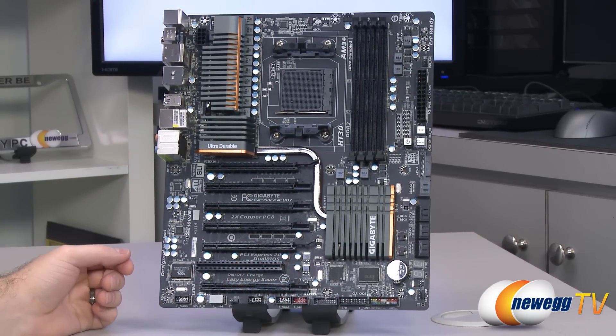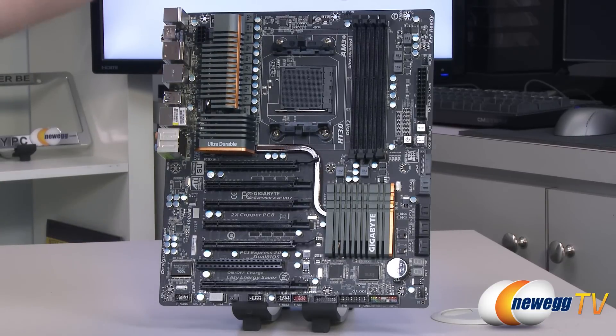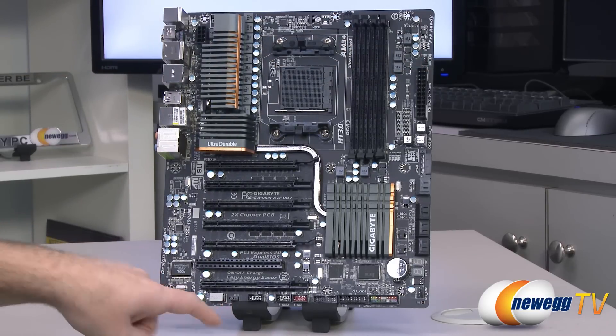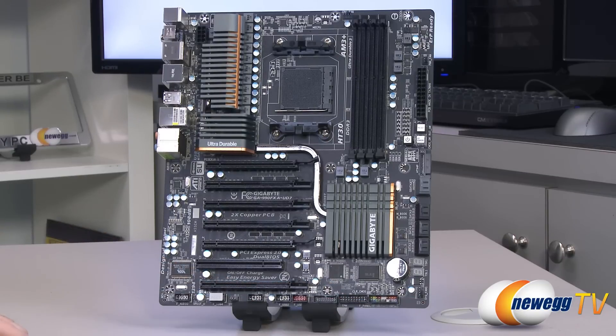Back on the front of the board, pointing out the fan headers — there are a total of four. You get one for the CPU fan up at the top, which is a four-pin header. You get a power fan header — that's a three-pin. One more three-pin system fan header down on the bottom left, and then one four-pin PWM system fan header down in the bottom right.